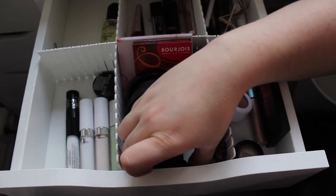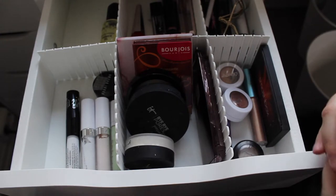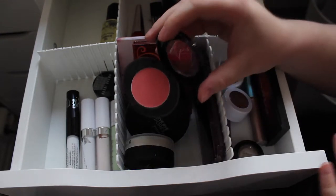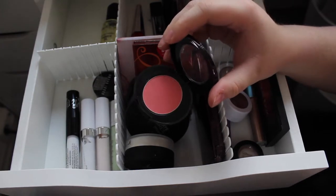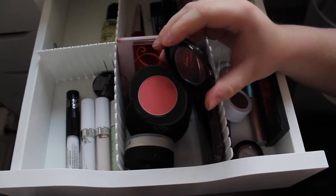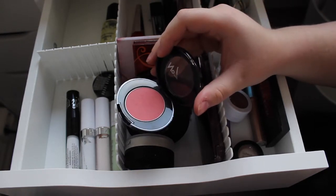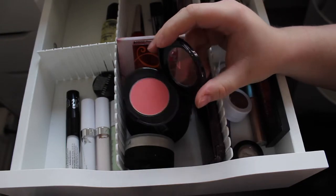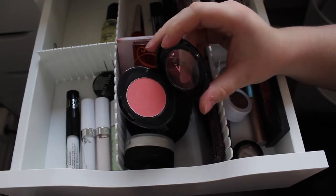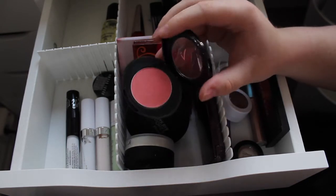For the powder drawer, I have my Number 7 blush in Apricot Blossom. I like this one a lot — it's a really pretty peachy shade, it looks a bit darker on camera because I'm in the corner of my room with the least light. I find it's super pretty and really easy to work with, but I'm going to put this back because I want to get some uses out of the other stuff I have.